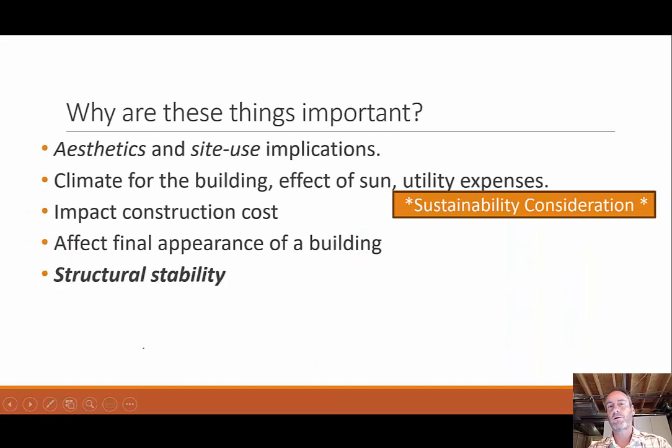Why do we care? Why is this such an important part of our building process? First and foremost, the aesthetics. If you're going to bulldoze all your trees and leave no vegetation, that looks aesthetically much different than a building where you left a lot of mature trees there. Also, the grading can affect that as well. How is it going to be oriented on the actual land? What about where the building is going to be relative to the sun? Which side is your southern-facing side? How is that going to affect utility bills or anything like that?